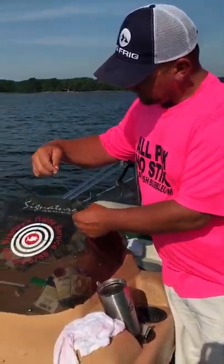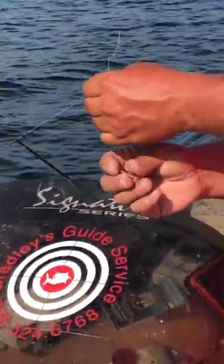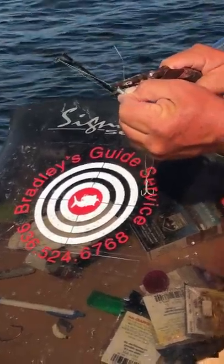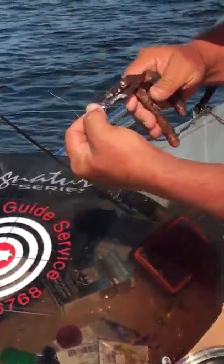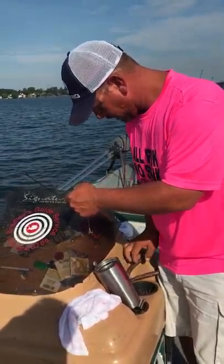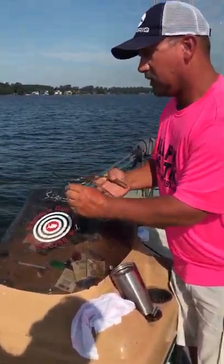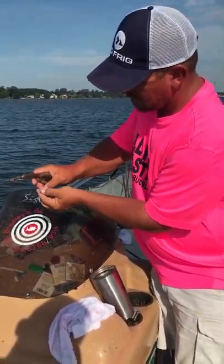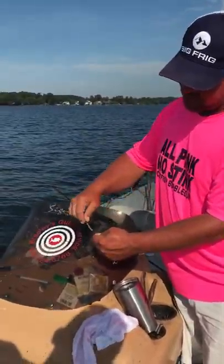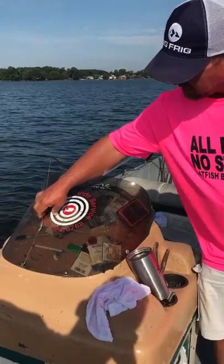Now, I like to use these little old pinch-on weights. A lot of times my catfish rig and my crappie rig is the same, just change the hook. Of course, they don't make these like they used to. I can use my pliers to crimp it down on there a little bit. It's all right if it slides up and down the line — you can see it'll slide up and hit that knot, and that holds it off your hook.